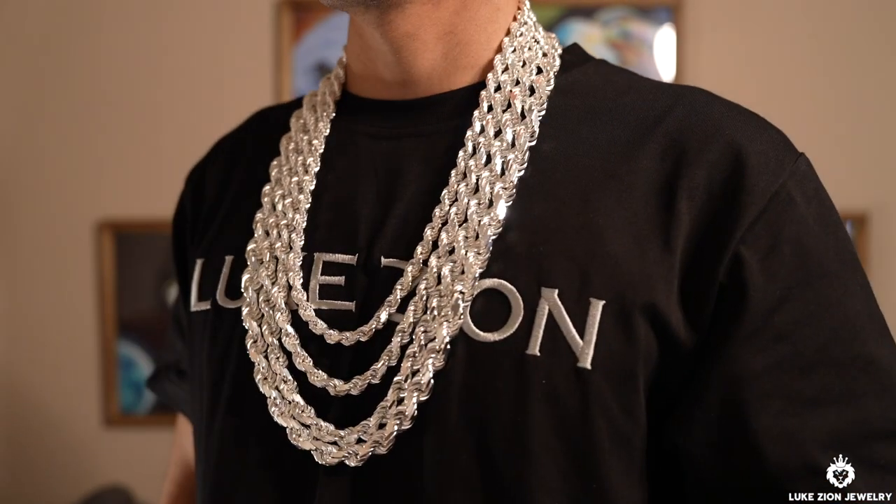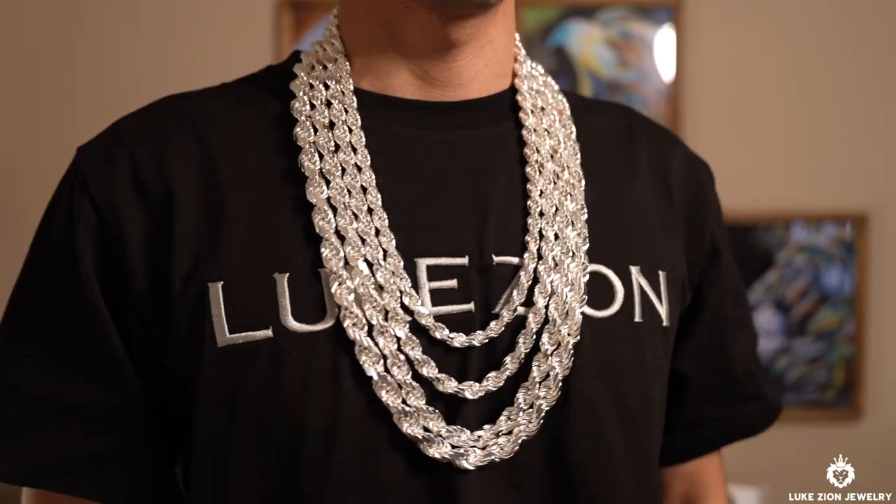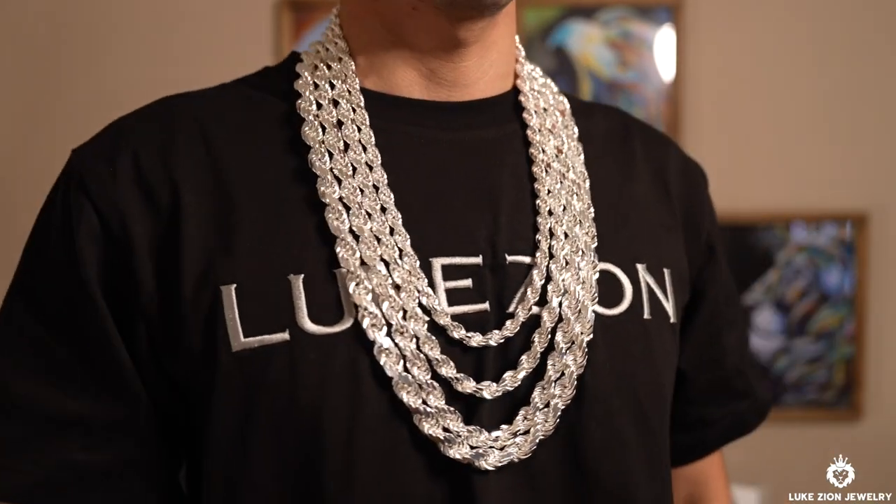Here I'm wearing the thicker ones. I am wearing the 8 millimeter at 26 inches, the 9 millimeter at 28 inches, the 10 millimeter at 30 inches, and the 12 millimeter at 32 inches.